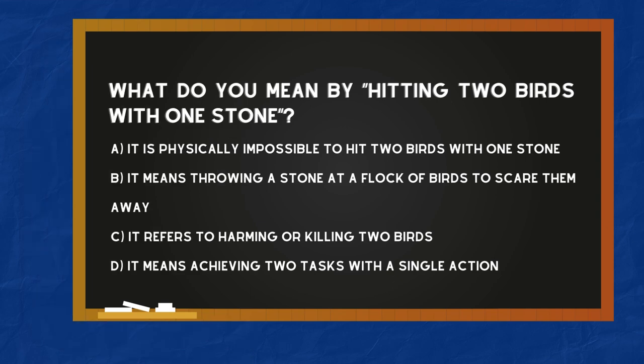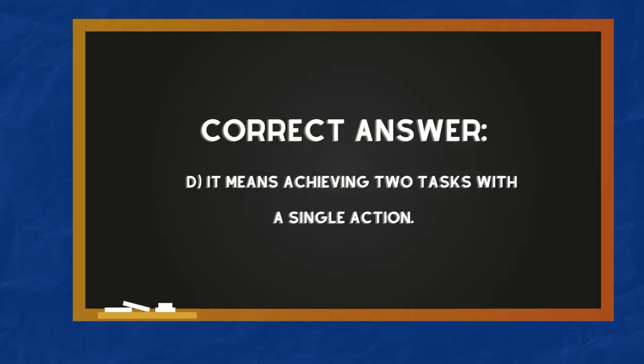What do you mean by 'hitting two birds with one stone'? A: It is physically impossible to hit two birds with one stone. B: It means throwing a stone at a flock of birds to scare them away. C: It refers to harming or killing two birds. D: It means achieving two tasks with a single action. The correct answer is D — it means achieving two tasks with a single action.